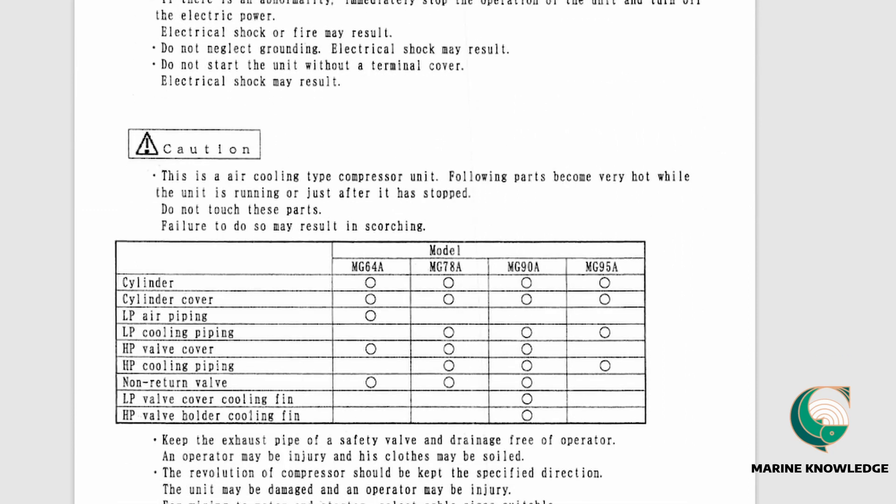Next is the model table showing MG64, MG78, MG90, and MG95A. In our case we have MG64A. The table shows which parts each model includes — for example, MG64 has cylinder, cylinder cover, low-pressure air piping, high-pressure valve cover, and non-return valve. Parts without a zero mark are not included in that model. MG90A includes additional parts like LP cooling.